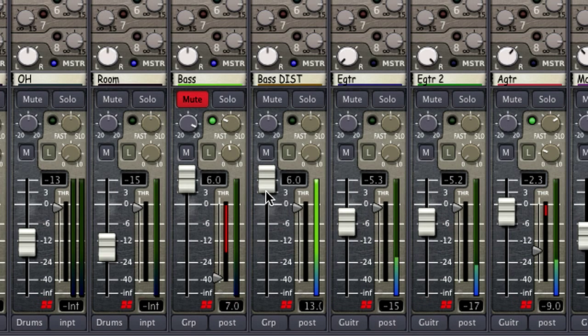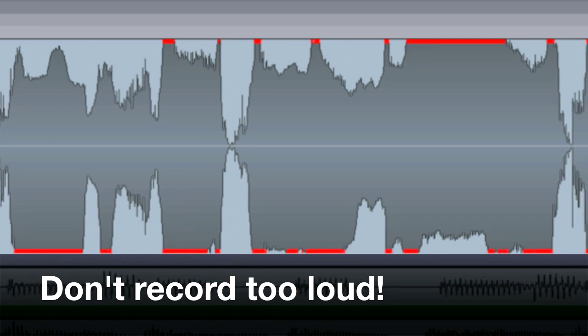If you've clipped the waveform when recording, then bringing the fader down will lower the meter level, but it won't make the clipping sound go away. So to achieve an optimal sound, we need to make sure we do not clip our inputs.